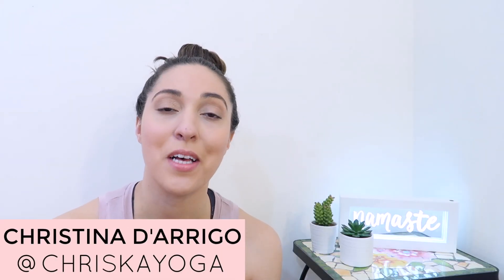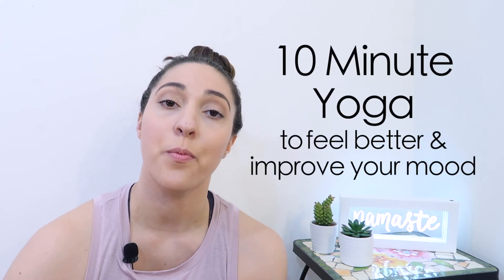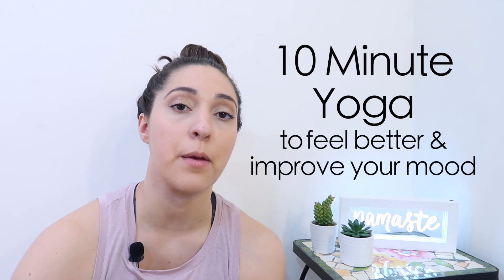Hi, I'm Christina, and welcome to my channel, Kreska Yoga. This sequence is great for just a little mood booster, an energy pick-me-up.